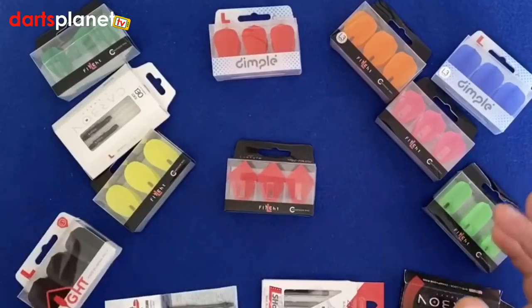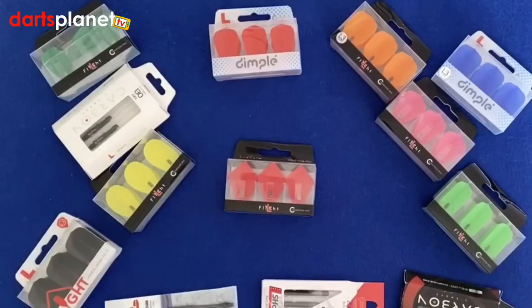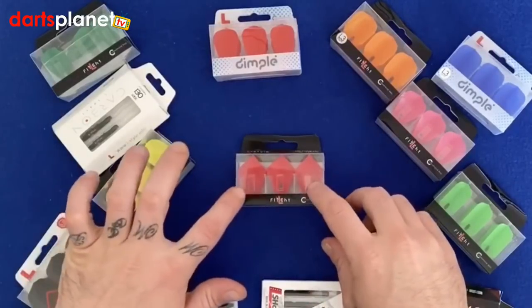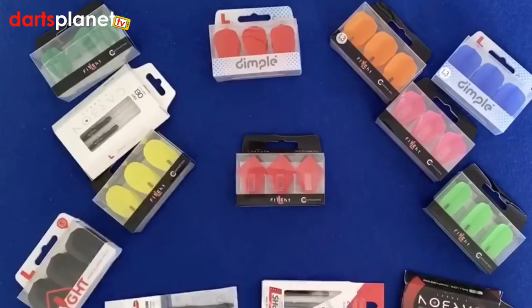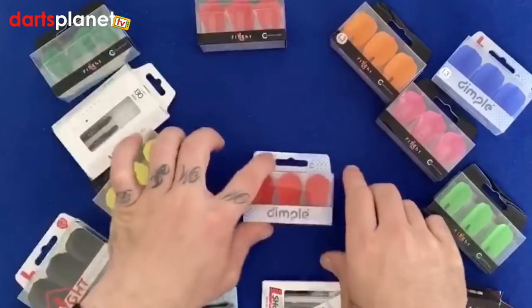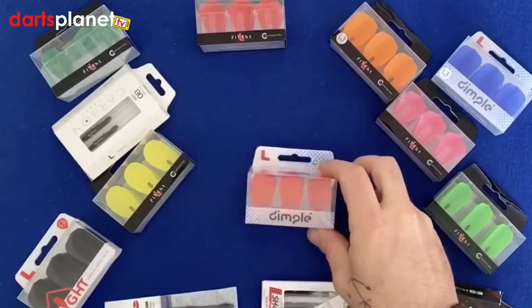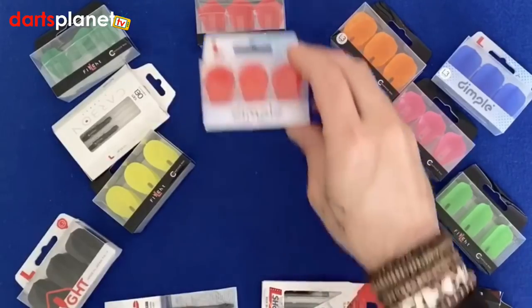Quickly, before I put all these together and have a throw with these and show you how they throw, I'll just show you the different ones I've got here. These ones in the middle are the Astra shaped flights, these ones here are the dimple ones, and these are the fan tails — quite a nice little flight.